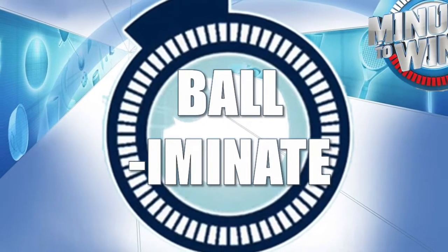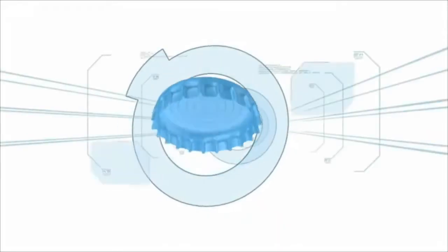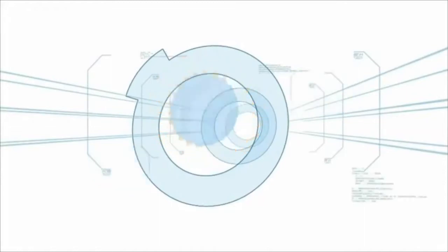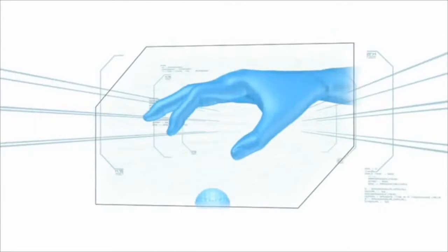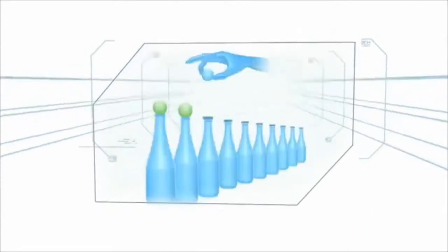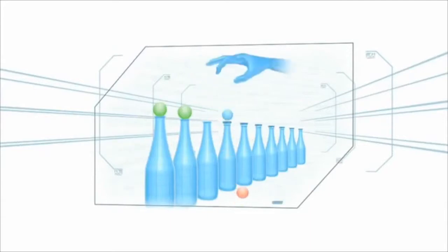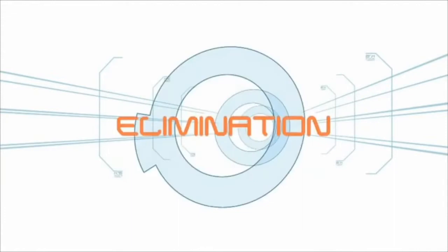Our game today is entitled Balliminate. As compared to the original ball cap game, this game uses the crown metal cap which will be displaced by a golf ball. In our version, the contestant must displace two upside down plastic caps with a ping pong ball and a marble, and land both on the bottle tops in the span of 60 seconds. Failure to complete this task in the given time period may result in elimination.